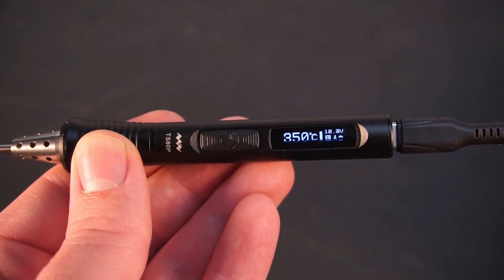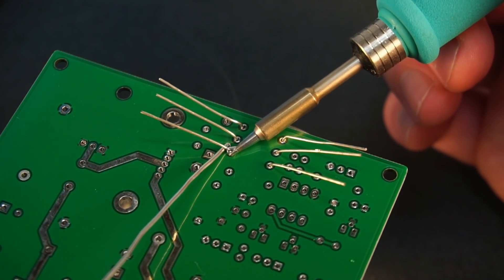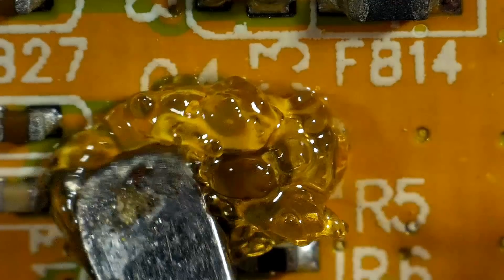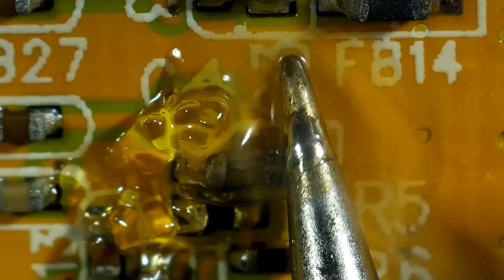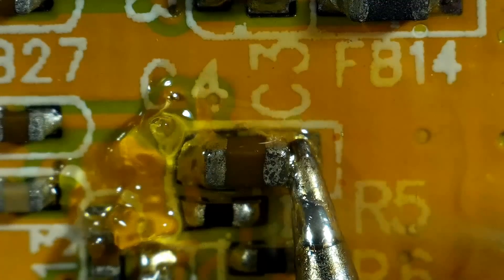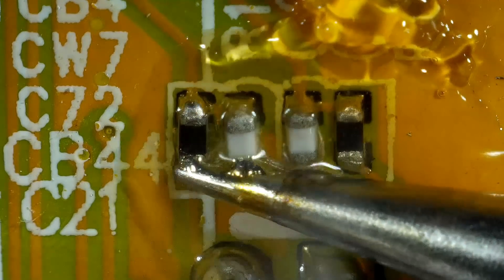Let's move on to what it's like to use. Now I could show you what it's like to solder small fiddly components or do reflow work on the smallest SMD components, but let's be honest — you didn't click on this video to see that. Instead you want to see what a 130-watt lightsaber iron feels like to use.